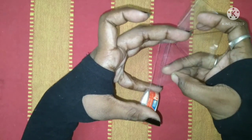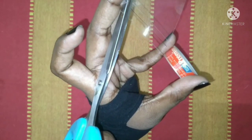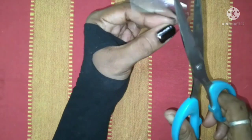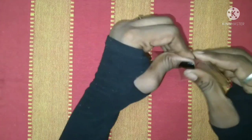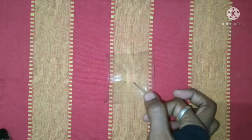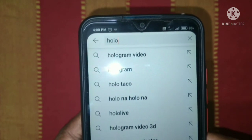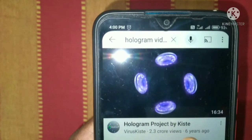Fold the two edges and press the same way. Fold the last two edges and press the same way. Place the same edge with the same edge, cut it. You can change the pyramid shape — if you change the pyramid shape, it's correct. This is the hologram.